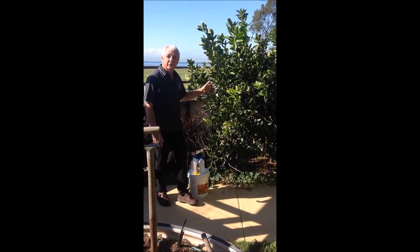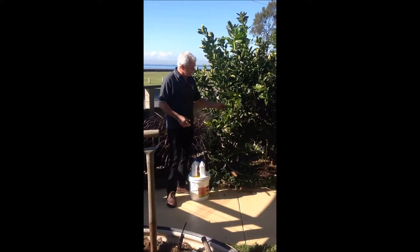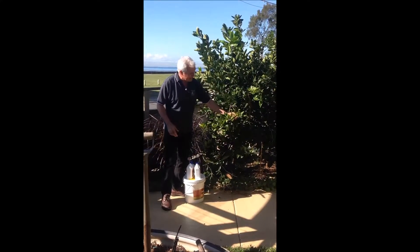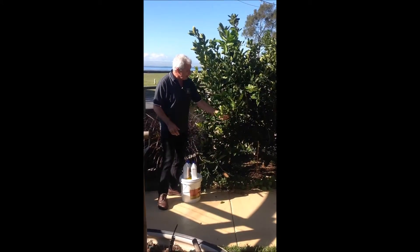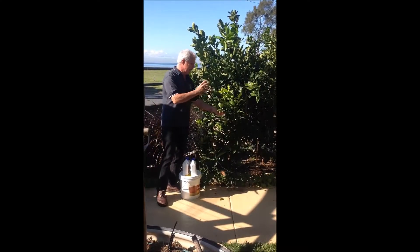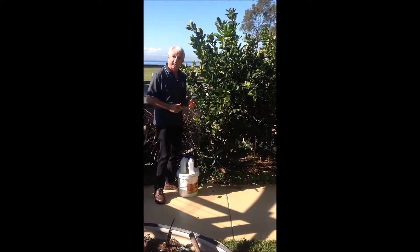I've come out this morning to have a look at my fruit trees because it's a new season and I've noticed some fairly severe deficiencies start to form. You can see these leaves that are starting to deform and there's certain discoloration. The only way to really know what nutrient deficiencies there are is to do a sap test and send it to a lab, but no home gardener is going to do that.